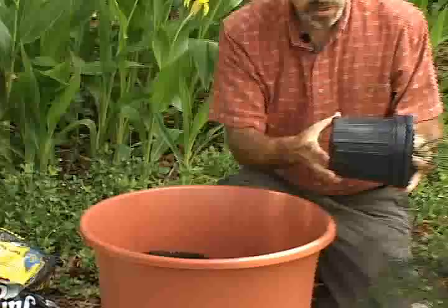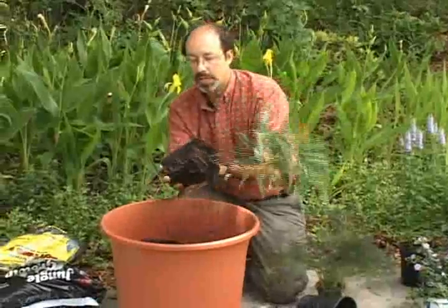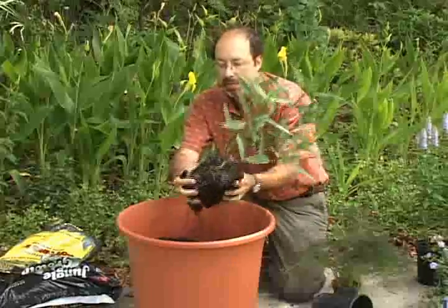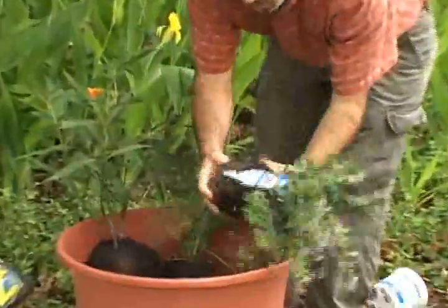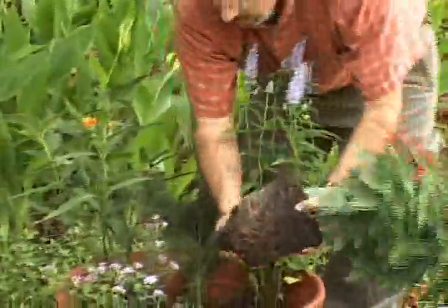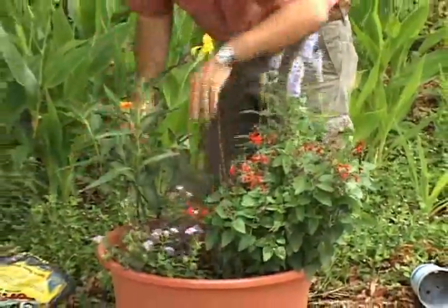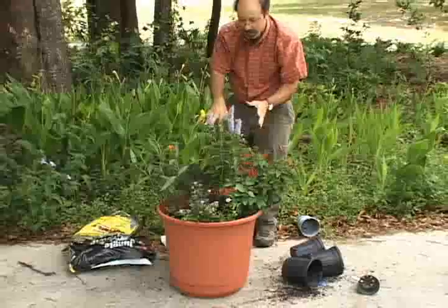The next step is simply removing the plants from their containers. They may require a little bang from the bottom, then take the plant out. Notice that they have very well developed roots. You might want to just break up the root ball a little bit with your hand, as that gives the plant a very good start. Then place it into the larger container. You can adjust them as they go in, and once you're satisfied with the overall appearance, start taking additional soil and backfilling around the individual root balls, adjusting height as needed.